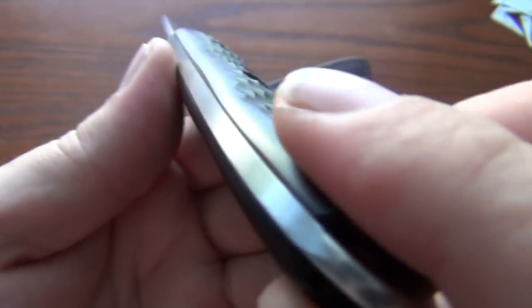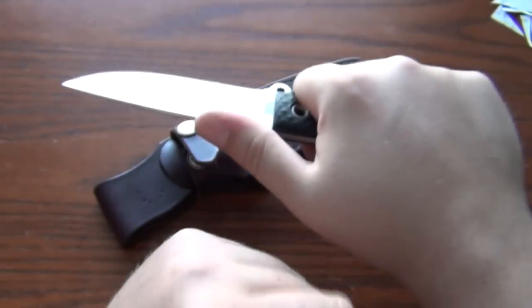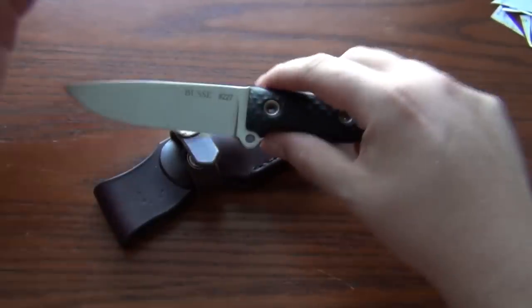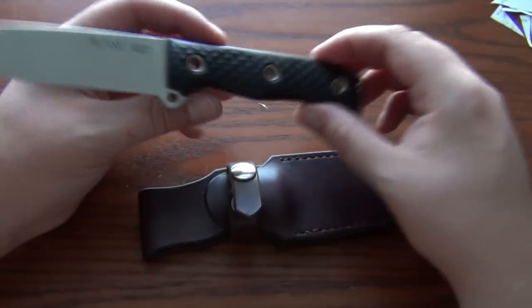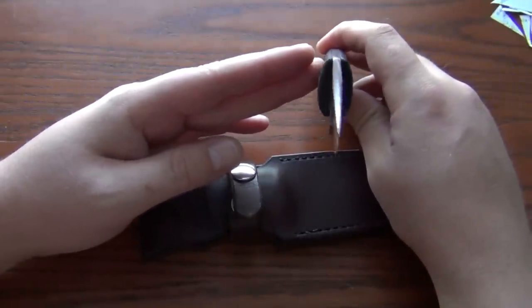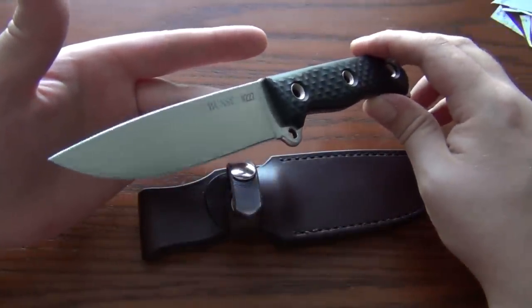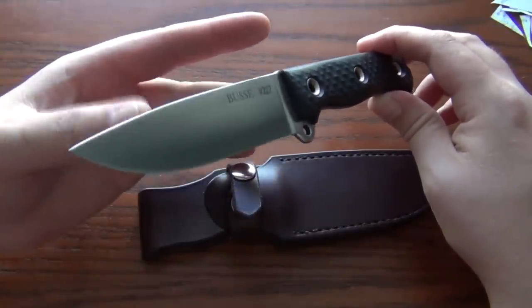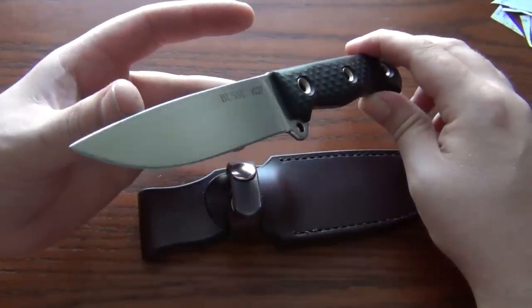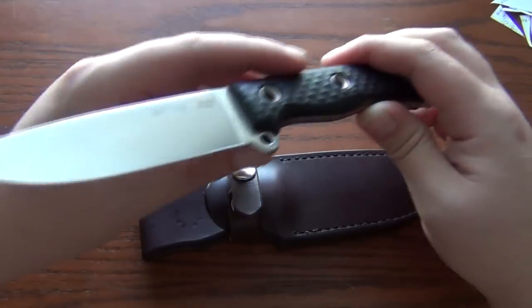The black paper micarta scales are CNC'd with this kind of diamond pattern in them — very rounded edges. Very good fit and finish, as you can see, and it just feels good to me. This is about my favorite size knife for a woods knife, and this is probably the best one — just my opinion obviously, guys — but this is one of the best ones Bussie's ever made. It's not super honking fat.